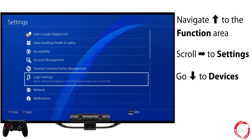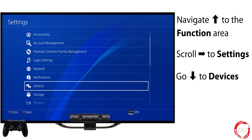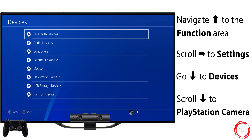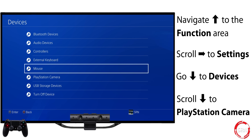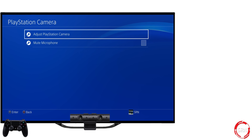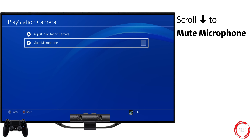Scroll down to Devices and select it by pressing X. Scroll down to PlayStation Camera and once again select it by pressing X. Here you can scroll down to Mute Microphone and select it by pressing X on your controller.